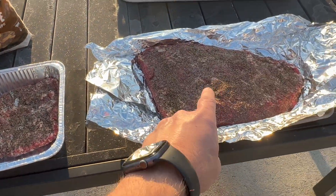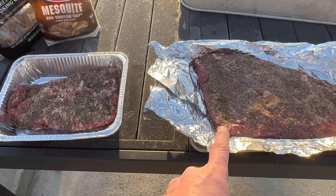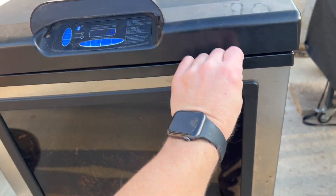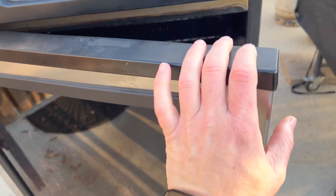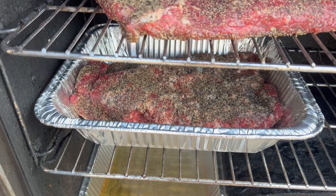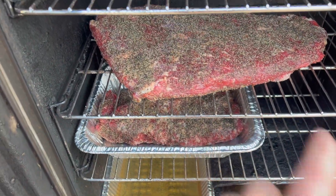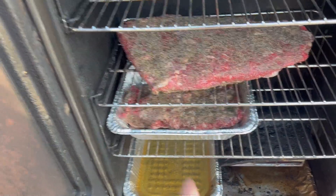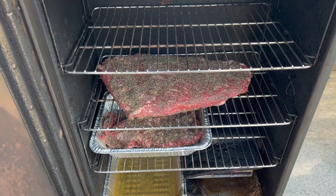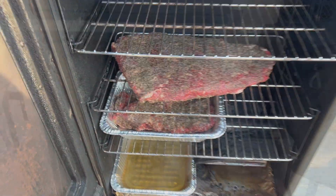This is how we start: get a disposable aluminum pan big enough to fit the brisket. We've transferred our brisket into our electric smoker — we've got a Masterbuilt 30. Since I don't have a pan for the top one, we're going to put it over the bottom one. There is a lot of fat on the bottom side. I've done it both ways and I don't think it makes a huge difference whether I put the fat down or fat up. Add smoke every hour until it hits 160. In the pan, apple cider vinegar and water at 240 degrees.